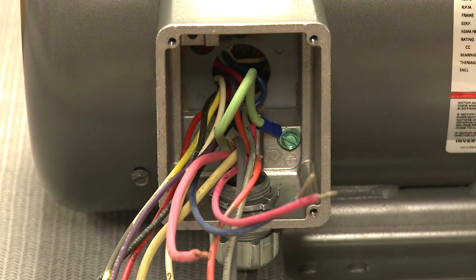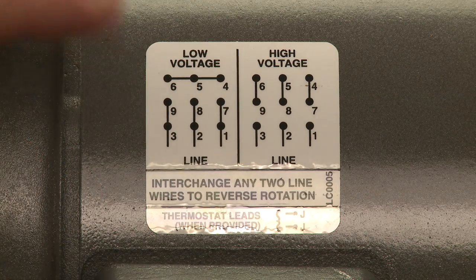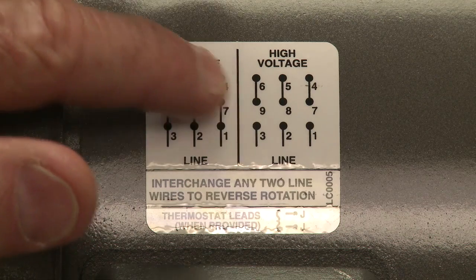The first thing we want to do is locate the ground wire. Oftentimes this is a green wire. This wire should be connected to the location provided internal to the conduit box. For this application we'll assume that our wiring is for low voltage operation. Based on this, we see that we connect wires 4, 5, and 6; we also connect wires 9 and 3, 8 and 2, 7 and 1, per the diagram that you find on the face of the motor.